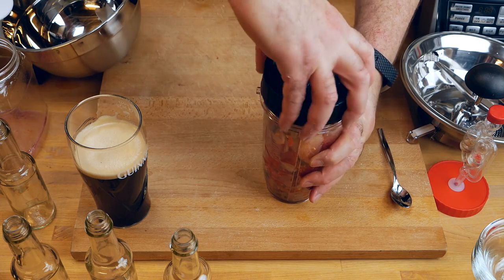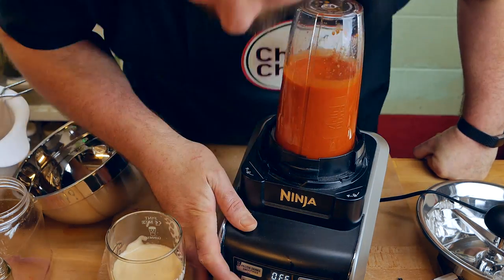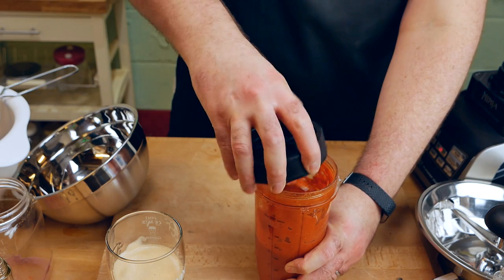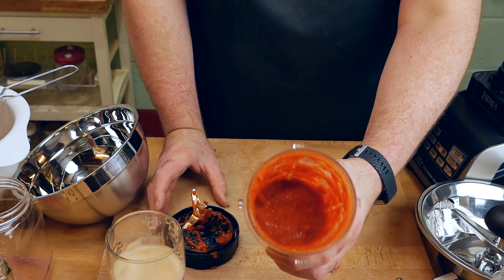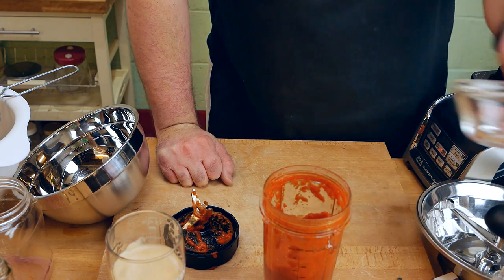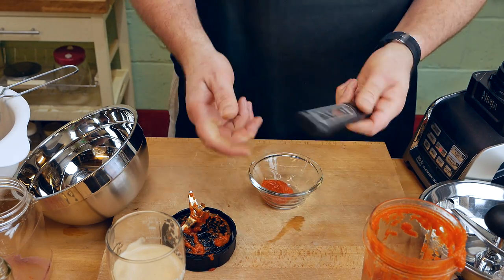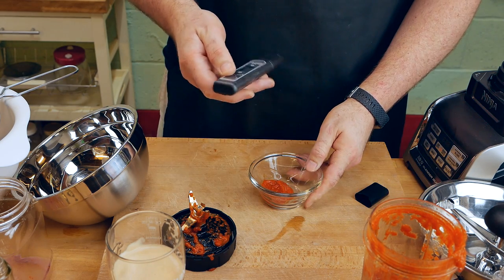Let's close this up. Do we sieve it out or do we leave it nice and thick like that? What I'm going to do is test the pH first. We have our pH tester here — I'll leave a link for this down below, it's a really good one. Let's test it out.